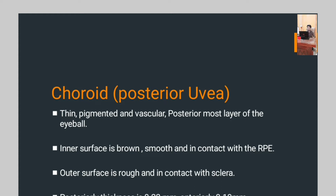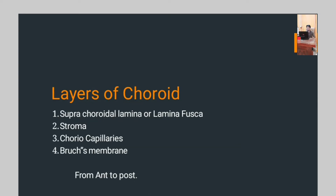Posteriorly, the thickness is 0.22 mm; anteriorly, 0.10 mm. Further, the choroid has four layers: supra-choroidal lamina, stroma, choriocapillaris, and Bruch's membrane.